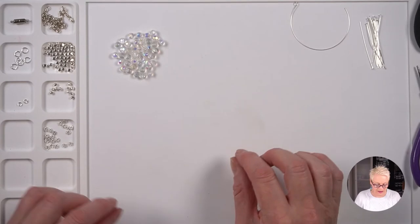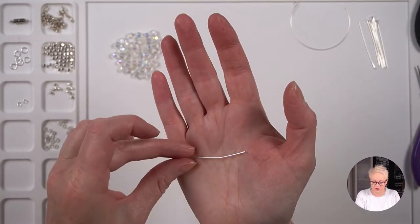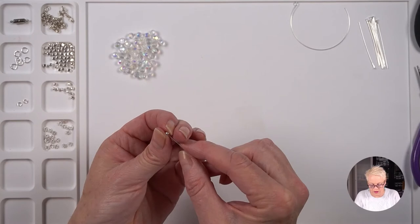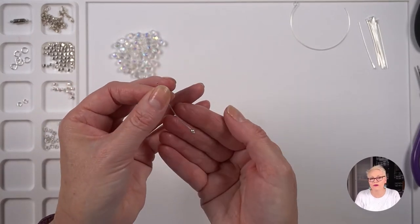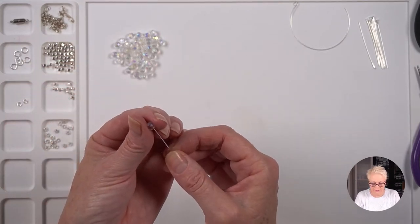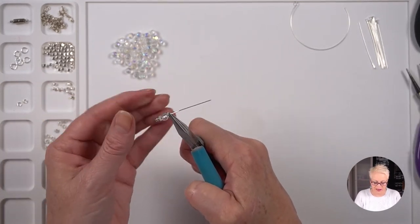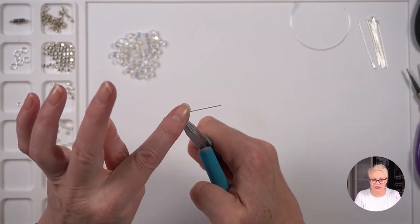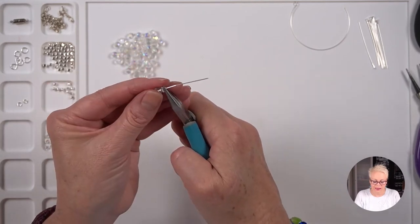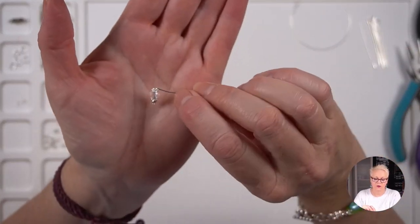I'm putting the main wire aside for a minute to make my dangles, because they need to go on with the beads. I have my head pin here — sometimes they come a little bent, that's fine, you can just straighten them. I'm going to put on one of my little three-millimetre balls, one of my beaded rondelles, one of my beautiful crystal beads, and another beaded rondelle. Now I'm going to make a loop in the top of the head pin. I've taken the head pin between the jaws of the pliers and I'm going to make a bend as close as I can to the top of that beaded rondelle.